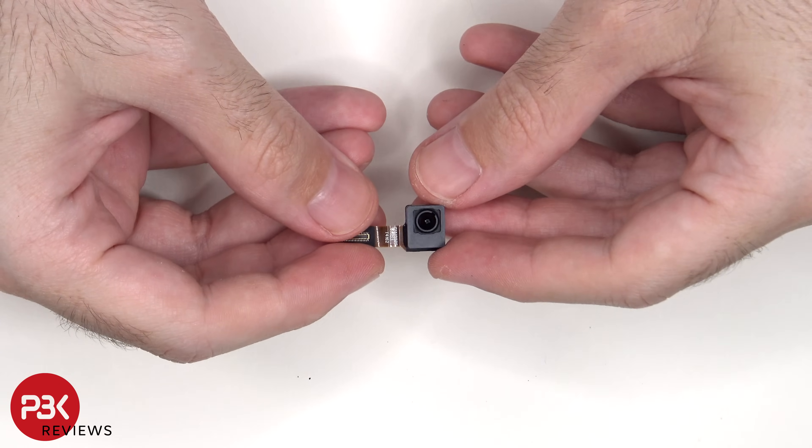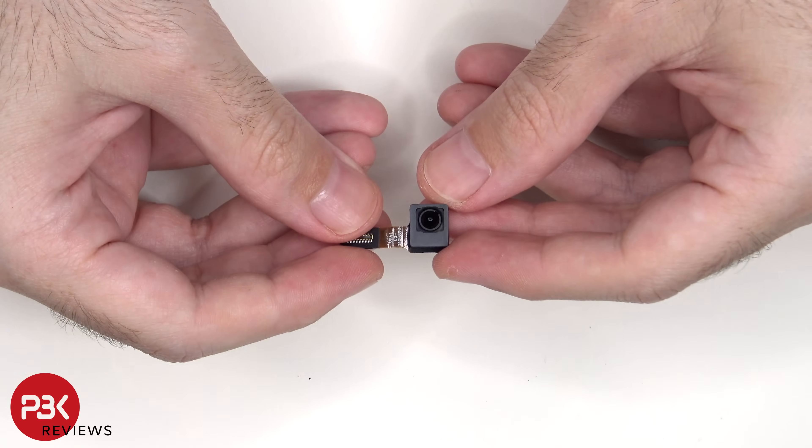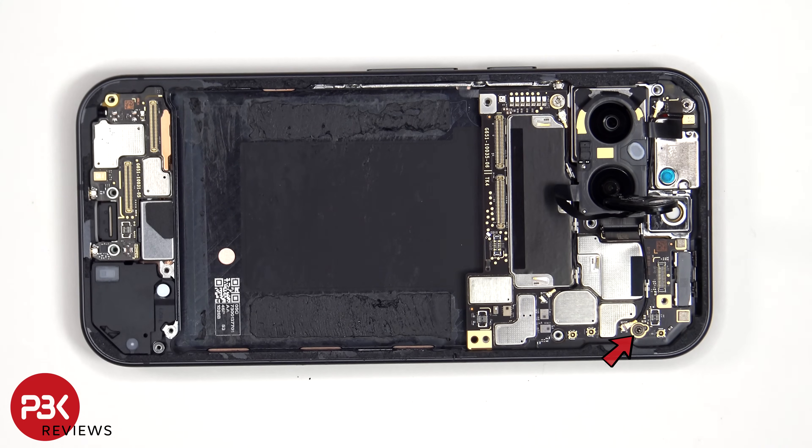Here's a look at the 10.5 megapixel front-facing camera. There's a T4 or Torx 4 screw as well as a standoff screw holding down the main board.